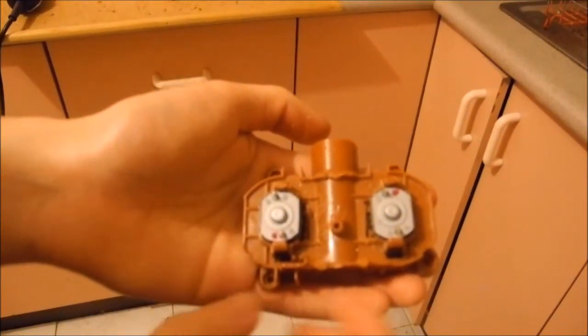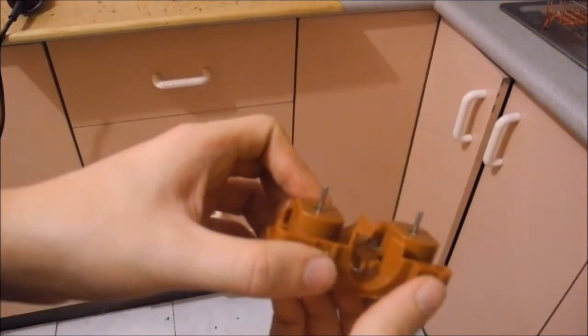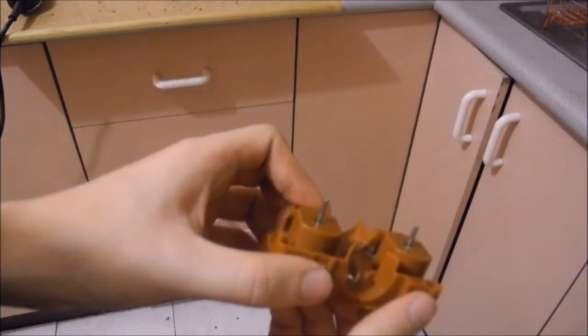They should look like this. Once finished, test with AA batteries to check your polarity. I will be posting a picture to help you understand the rewiring process.